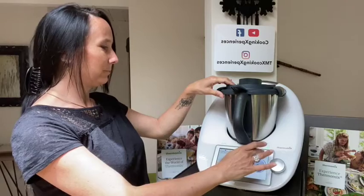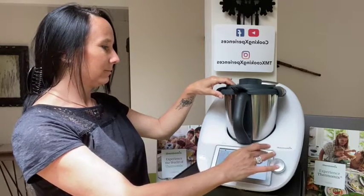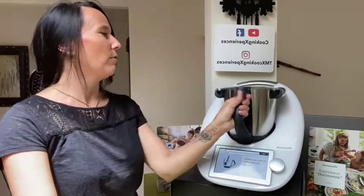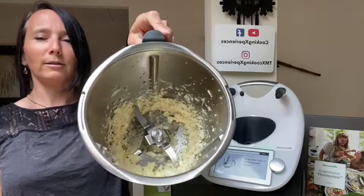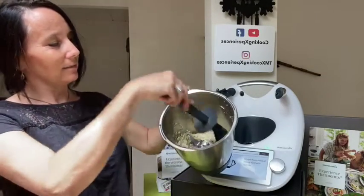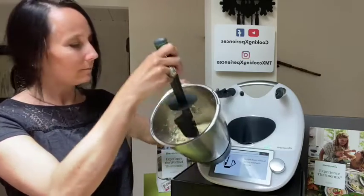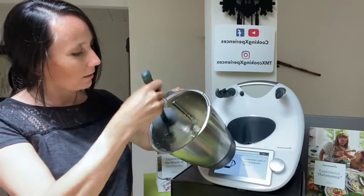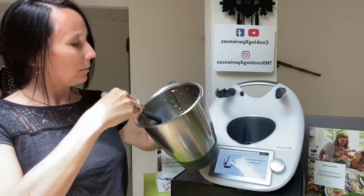There we go. I will next scrape down the sides of my chopped garlic — you can see this is what we have. I make sure that everything is at the bottom.